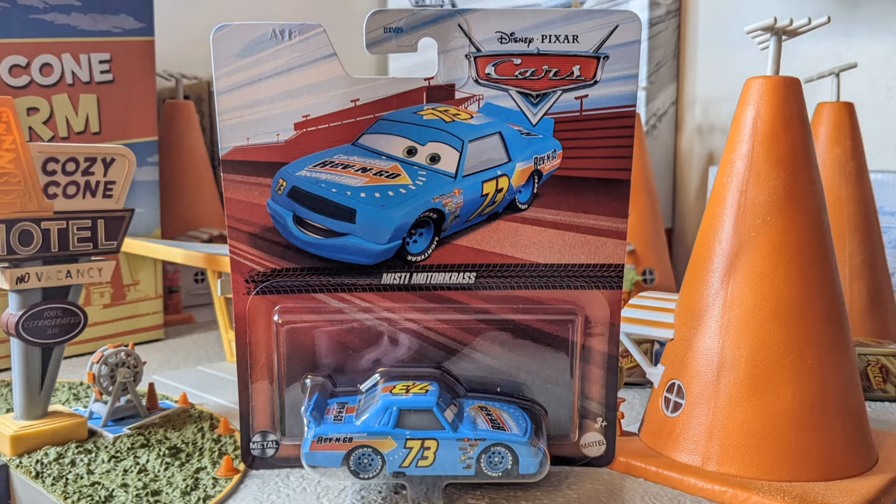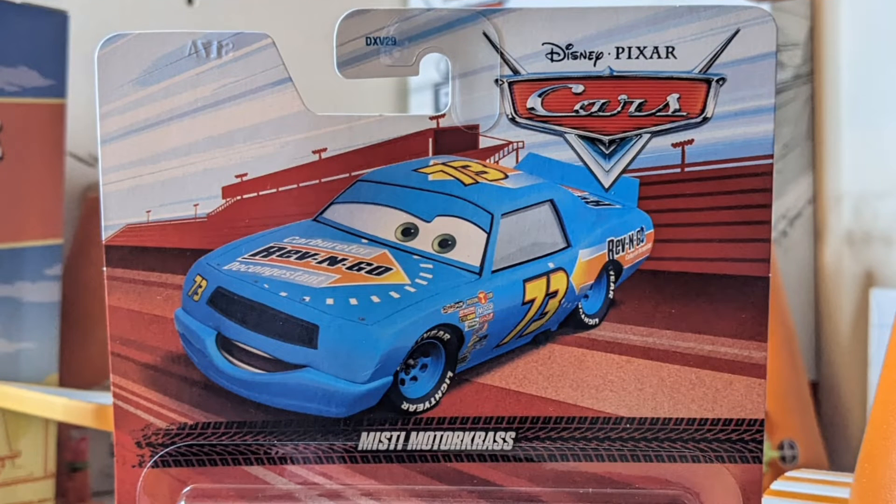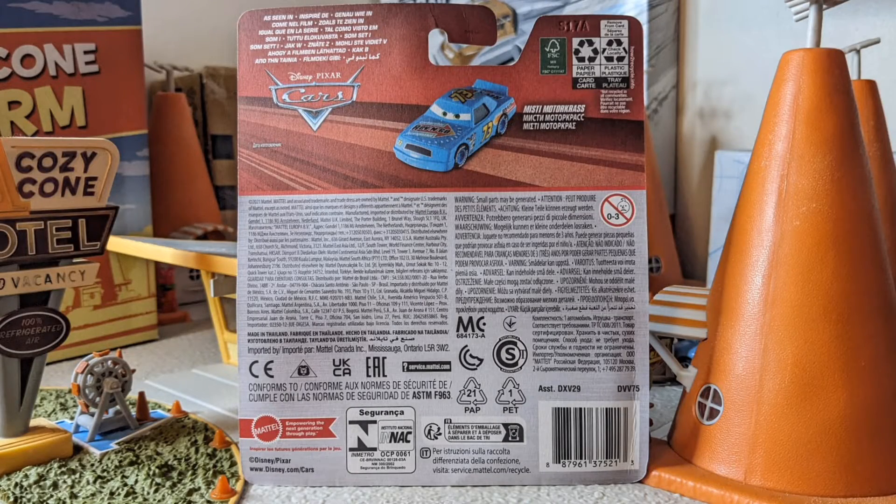Hello everybody, today I will be taking a closer look at Misty Motocross, the Cars 1 Piston Cup Racer for Team Rev'n Go. She was released in 2023 with the darker red box packaging. On the back of the packaging there are no other releases as it is an international release.